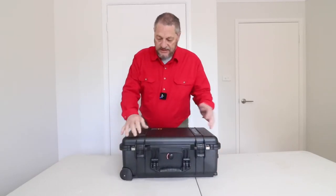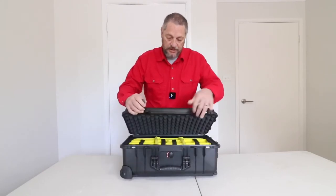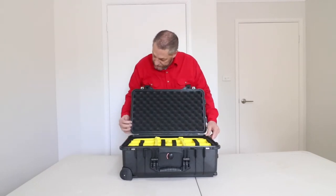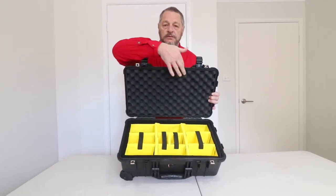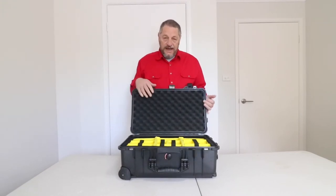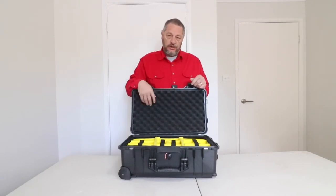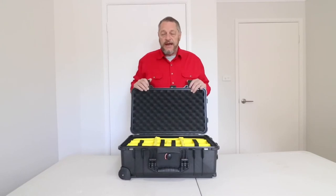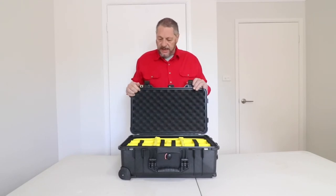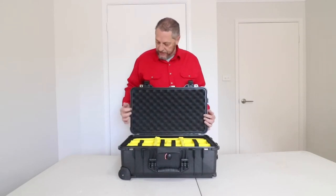Internally, it has double-throw latches — very, very good. You go once, twice, and open it up. Around here in the lid we have this rubber seal, and that seals the case. When you put your gear in here and you're flying on a plane, it pressurizes the pressure inside the case, because a lot of people don't realize that with camera gear at certain heights — especially at an elevation of 38,000 feet — there's a lot of pressure on our equipment, and this case just handles that brilliantly.